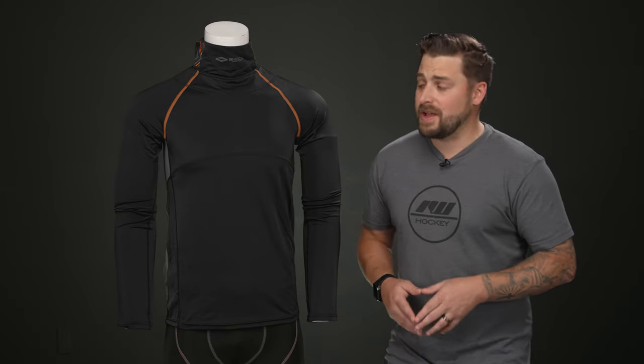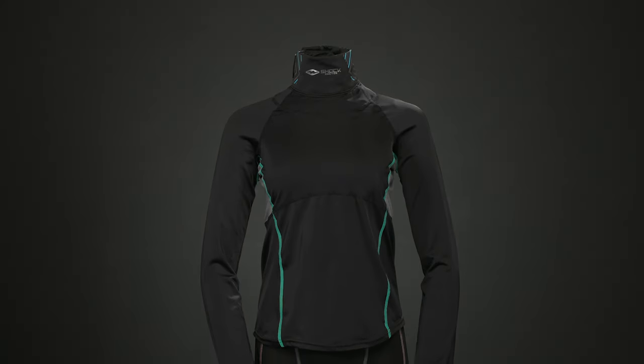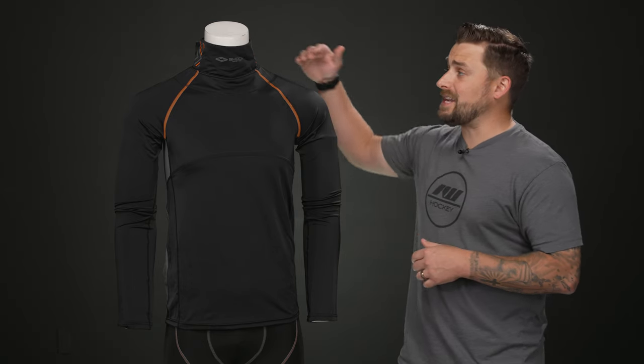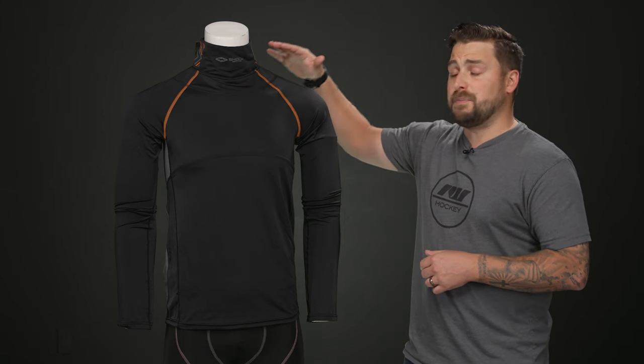Shock Doctor has their bio fit design — we have the men's version on the mannequin today, but the bio fit design is also applied to the women's neck guard shirt. It's really geared and designed for your body, allowing you to have maximum comfort and performance out on the rink.